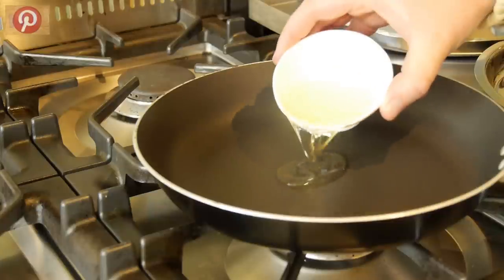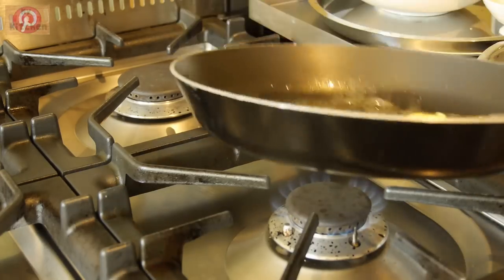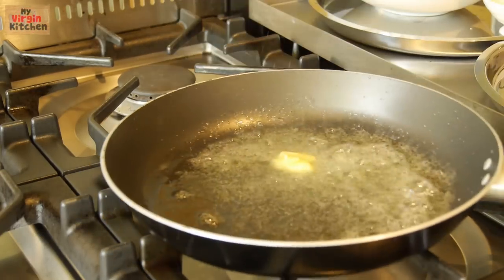In the frying pan you would add a little bit of oil and some butter. Allow that butter to infuse in the oil — it just makes it lovely and creamy.